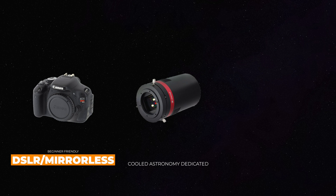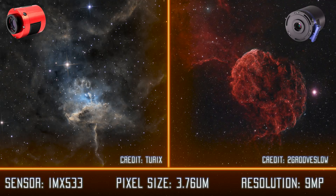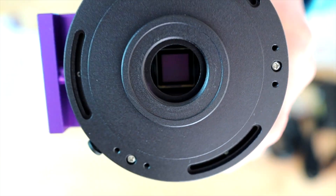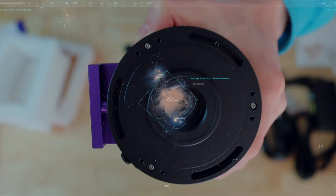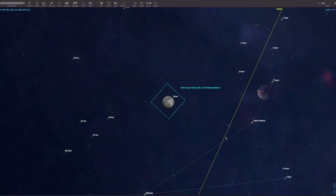If you want to jump in headfirst and start with a cool camera right off the bat, or just want to upgrade from your current DSLR, here are some great options for cooled one-shot color cameras. The ASI 533MC and the QHY 533C from QHY are great entry-level OSC cameras. They both have a resolution of 9 megapixels, a 3.76 micron pixel size, and a square sensor. The square sensor is what intimidates people the most, because almost all other astronomy and DSLR cameras have a rectangular sensor — but don't be scared.